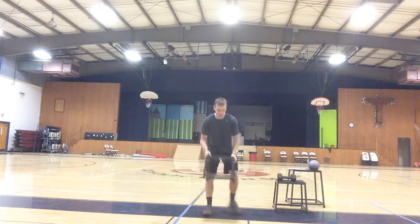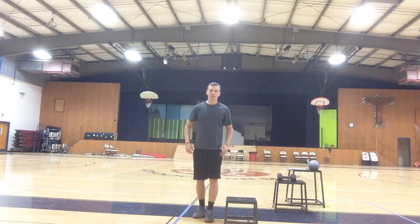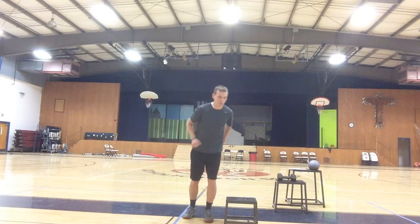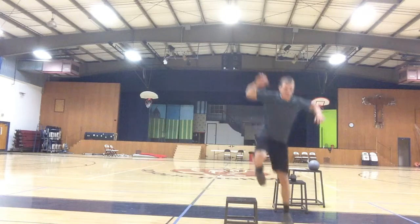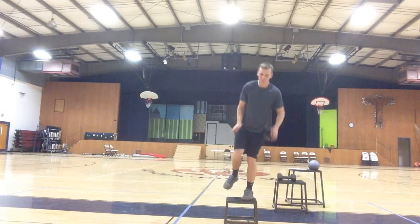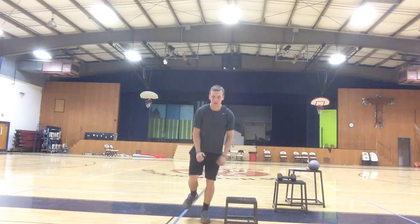First, the single leg hop-ups. You're going to have a box in between, and the athlete is simply going to hop up onto the box, hold, and then hop down, then back up from side to side. So hop up, hold, hop down, hold — maintaining balance each time.